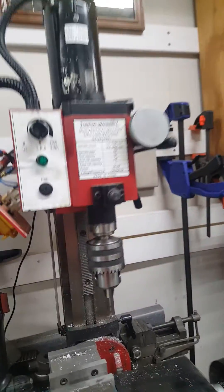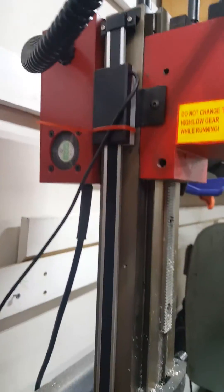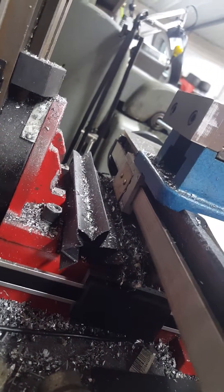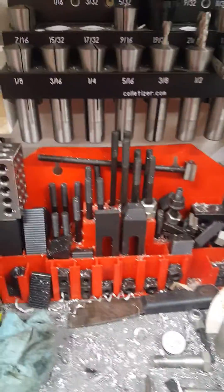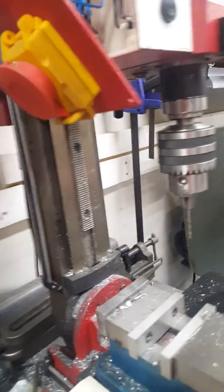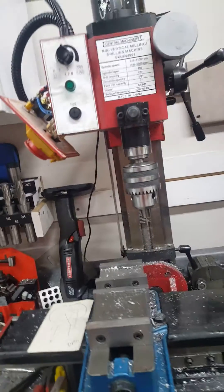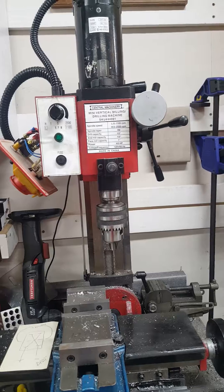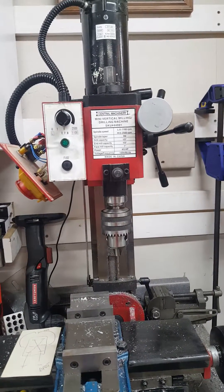The other mods I've made to my mill: I added a DRO with separate scales, and that works pretty well. I also used the Bluetooth breakout box from Yuri's Tools — I think I got it from Little Machine Shop — and it hooks into either my phone or a tablet, so it works pretty well.